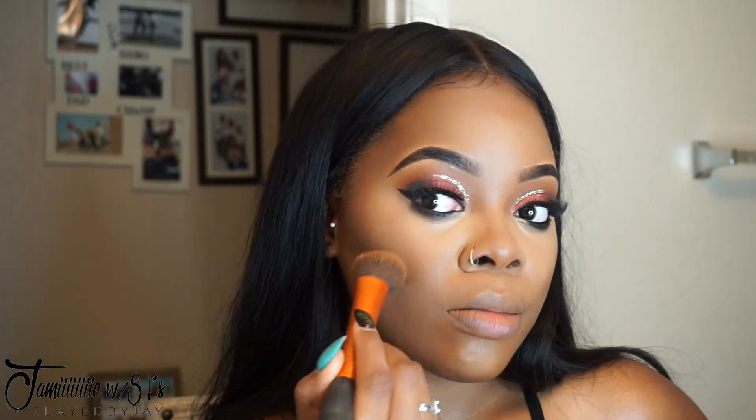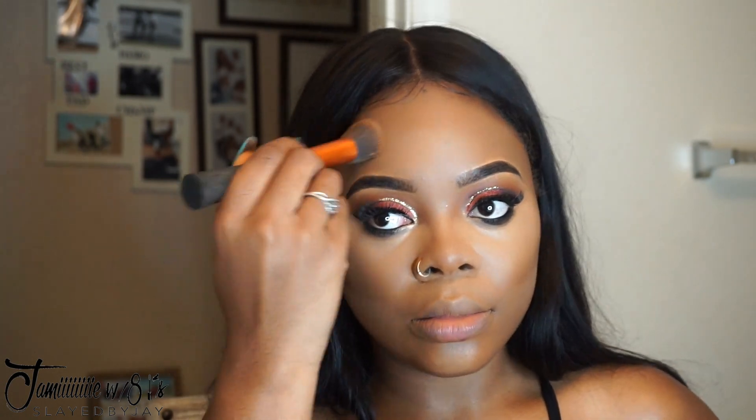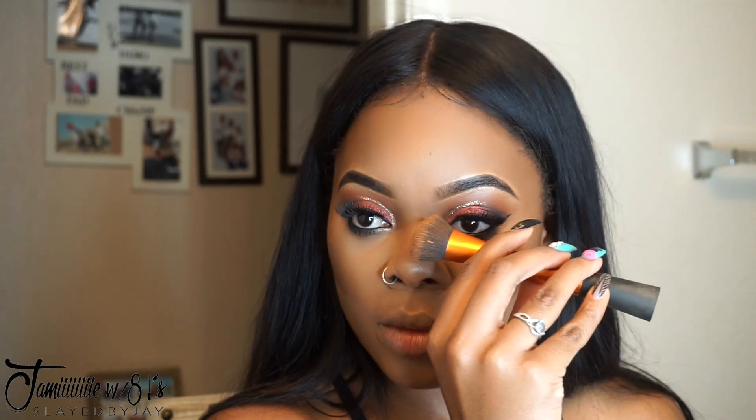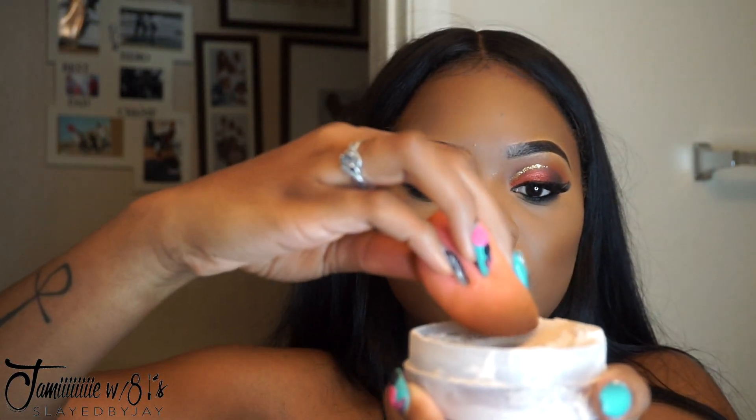Once the concealer is blended out, there can be harshness from the highlight to the contour, and you don't want your face to look like three different colors. I go back over everything with my foundation brush to buff out any harshness and blend those lines — since it still has foundation on it, it meshes the colors together. I rotate between my foundation brush, beauty blender, and contour brush to make sure everything is blended out perfectly.